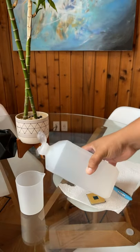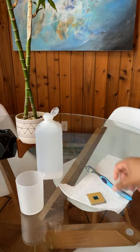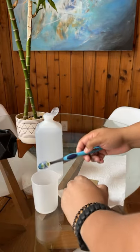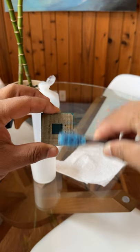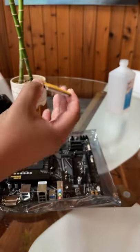Pour some alcohol into a container, apply it onto the toothbrush, and just brush off all the excess thermal paste. It just needs a gentle little brush, and now you have a CPU ready to be installed on the motherboard.